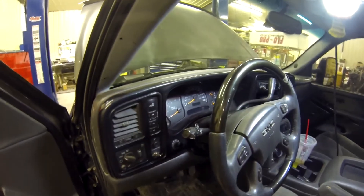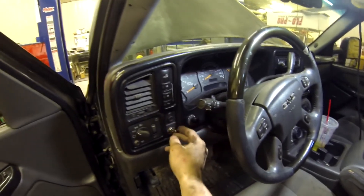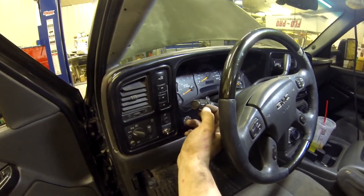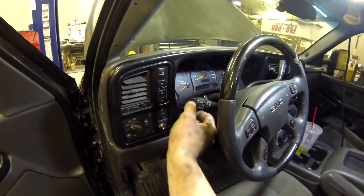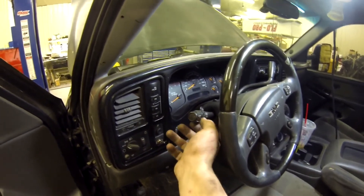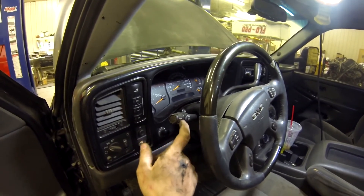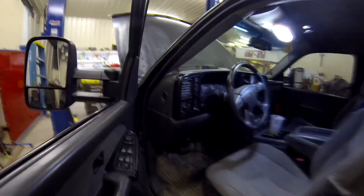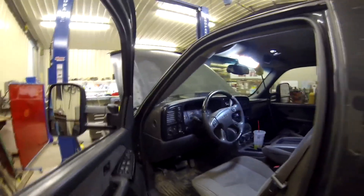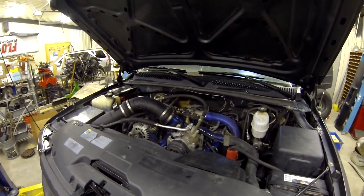On the 2001 and 2002 trucks I believe it has three settings: no high idle when the switch is off, about 850 RPM, about 1200 RPM, and about 1800 RPM. On the 2002 to 2004 and a half trucks I believe it only has the resume and set options which set it to about 1200 and 1800 RPM. That's all there is to it — I appreciate you watching, go ahead and give me a like, subscribe to my channel, leave me a comment with whatever you want to see more of, and I'll see you in the next one.